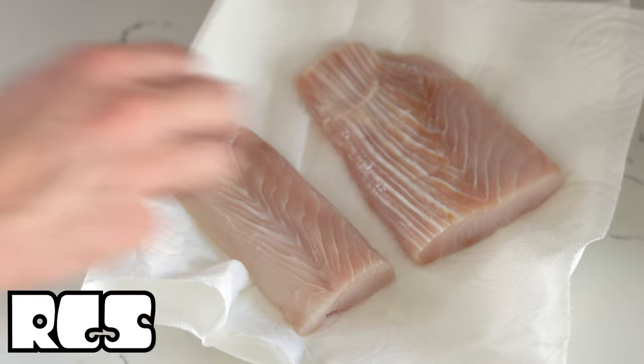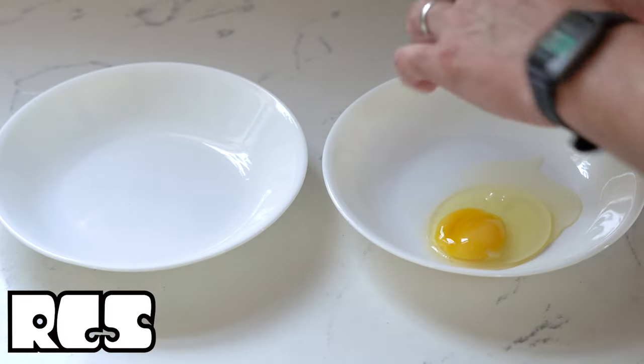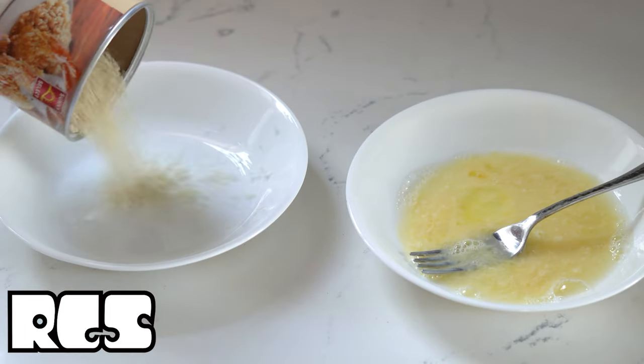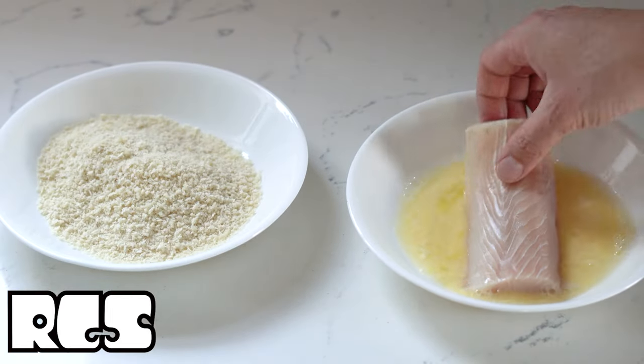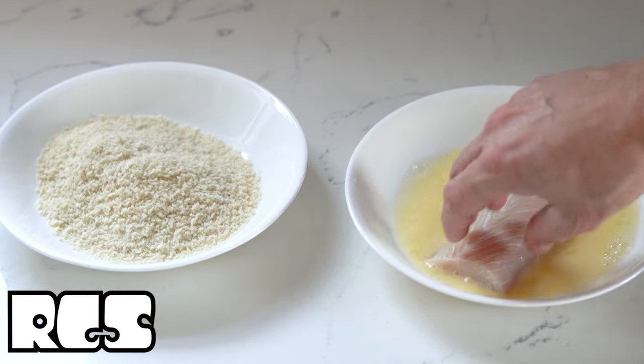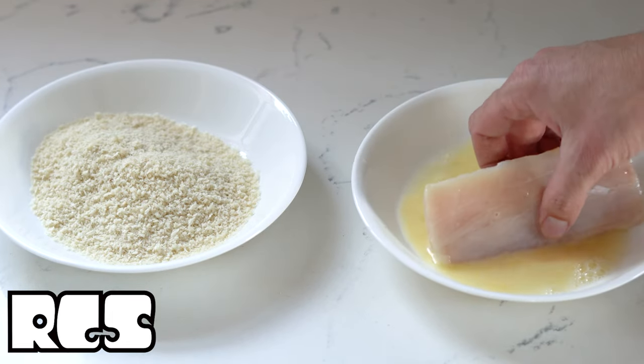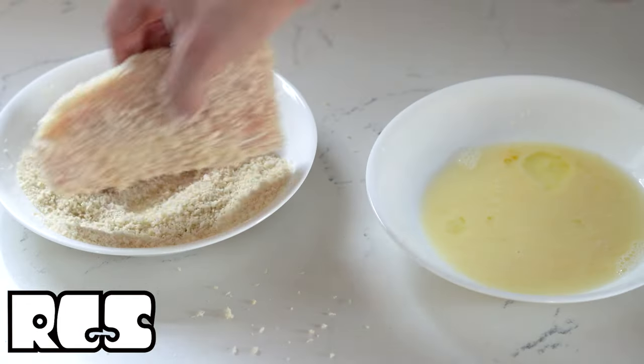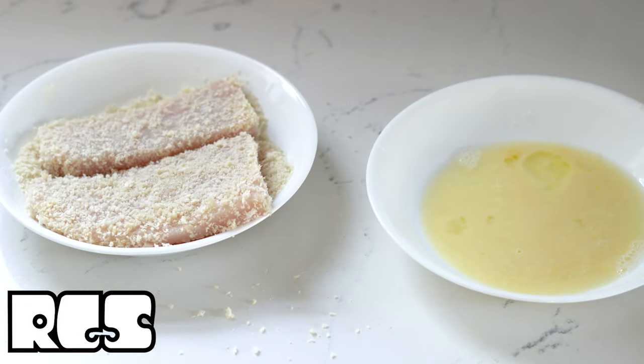Alright, Rad Dad just took some fish out of the packages. He's scrambling up some eggs — that must be some egg wash. He's making a basic bread coating. Look at the fish in the egg. We got it in the pan-crust. That thing is busted out.